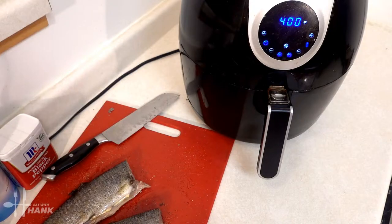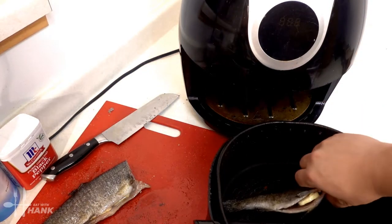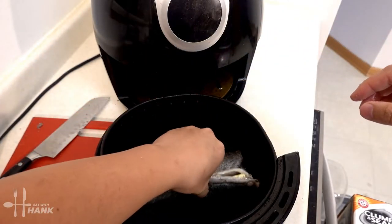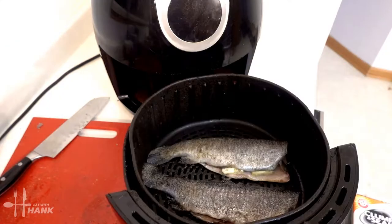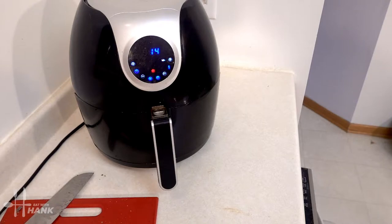The air fryer has been preheated and we're going to put in the fish. Spread them out. Looking good. We have the fish in at 400 degrees for 14 minutes. At the halfway point we'll flip the fish.